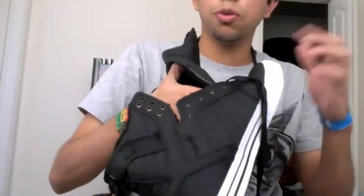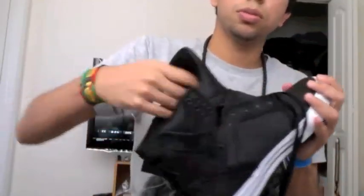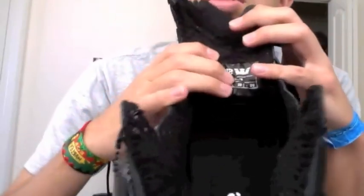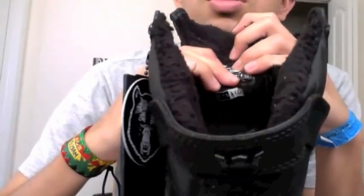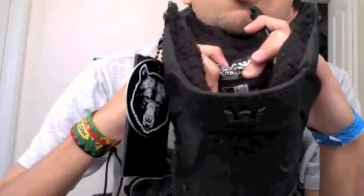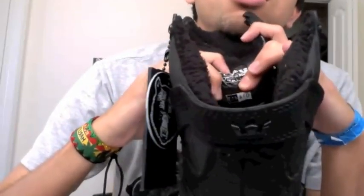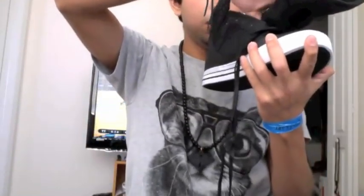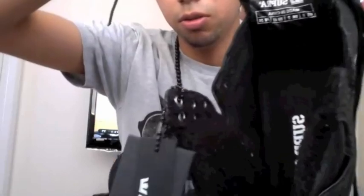Yeah, and there's only 413 pairs in the world, and inside the tongue it tells you the number. Let me see if you can see it — in the bottom, I got 14 out of the 413 that came out. This is number 14.